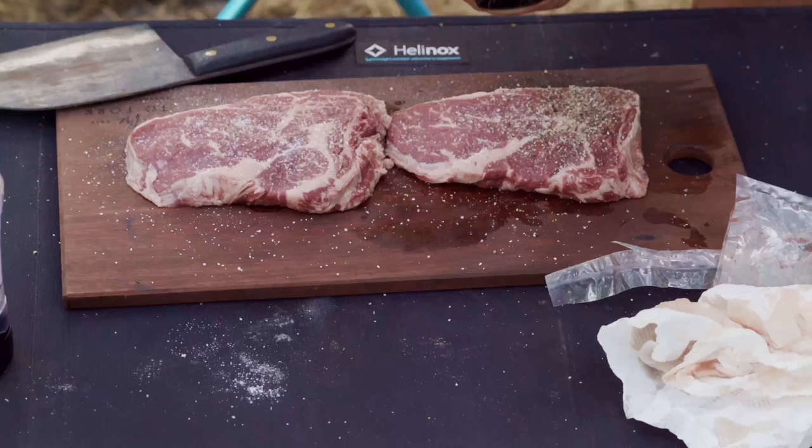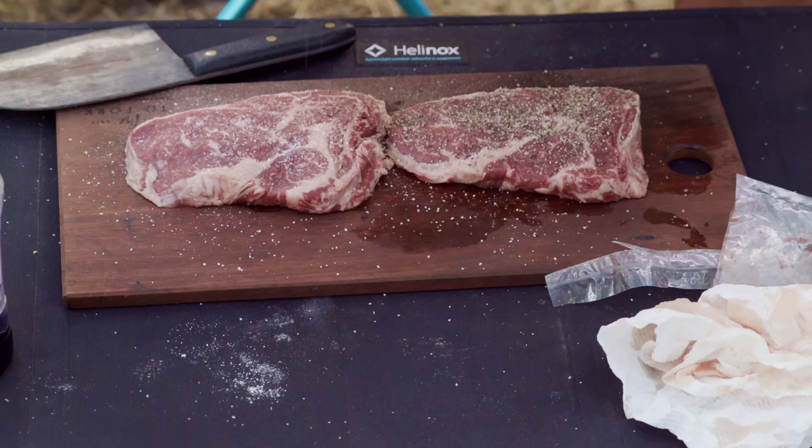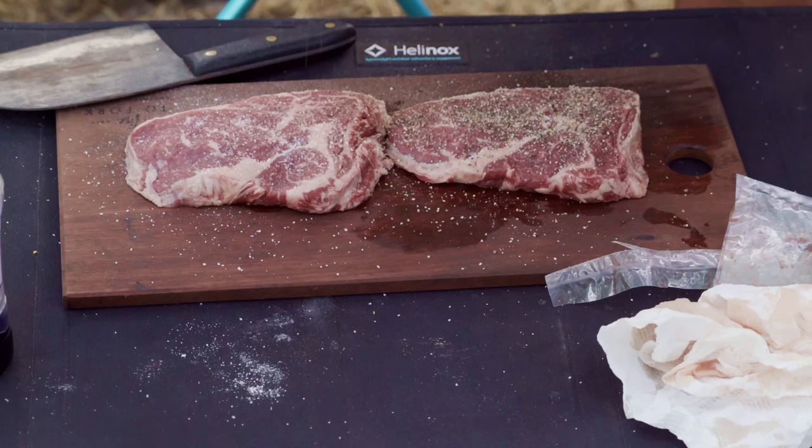This is so simple but so important: freshly cracked ground black pepper. It tastes completely different to pre-ground stuff — and don't even get me started on that pepper powder, that's rubbish. Get a pepper grinder, even just a supermarket brand one, and make sure you bring one camping.